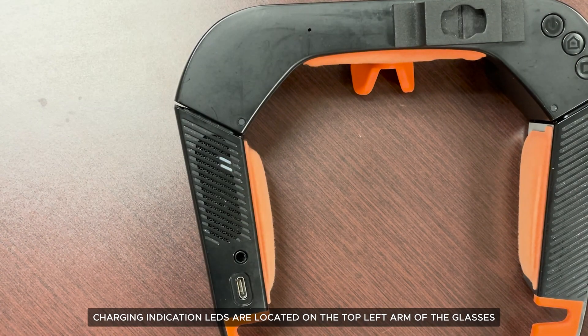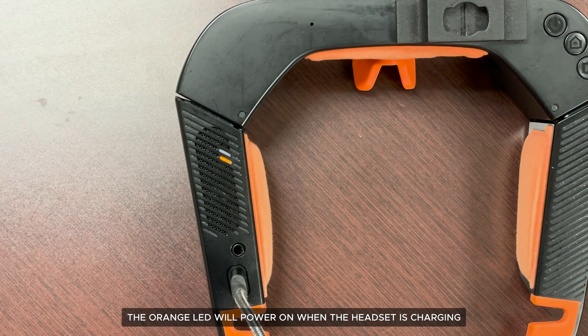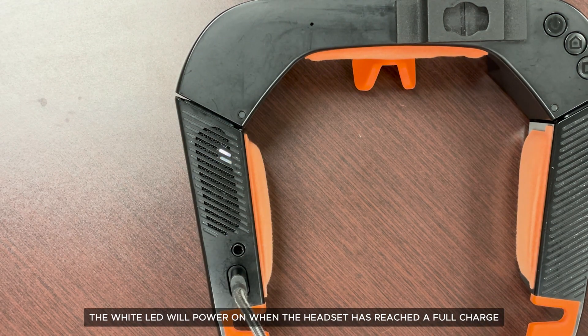Charging indication LEDs are located on the top left arm of the glasses. The orange LED will power on when the headset is charging. The white LED will power on when the headset has reached a full charge.